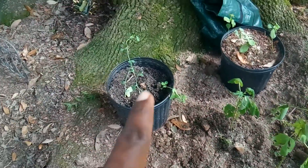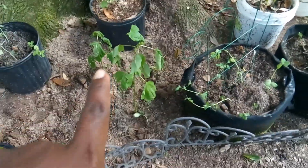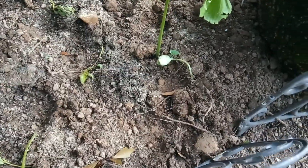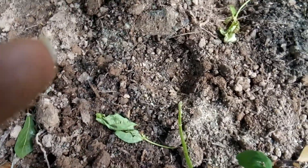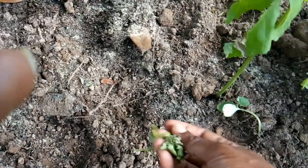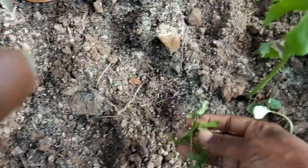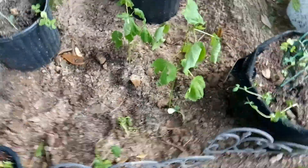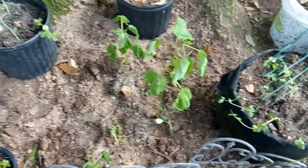These are some peas that I transplanted. These are hibiscus plants here. It looks like something has already gotten to one of these. I don't know what this is — I'm not sure where this came from, but I went and put them in the ground to see what would happen.